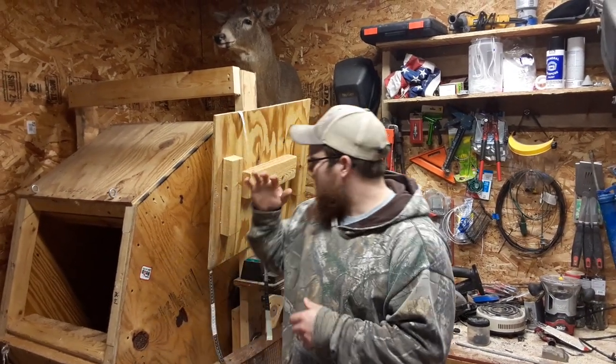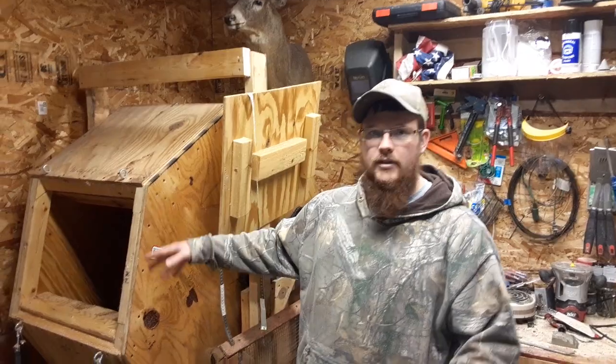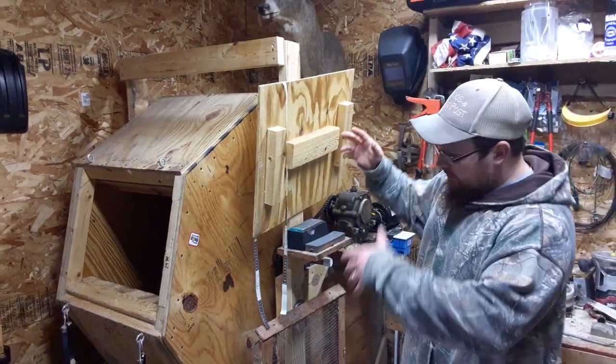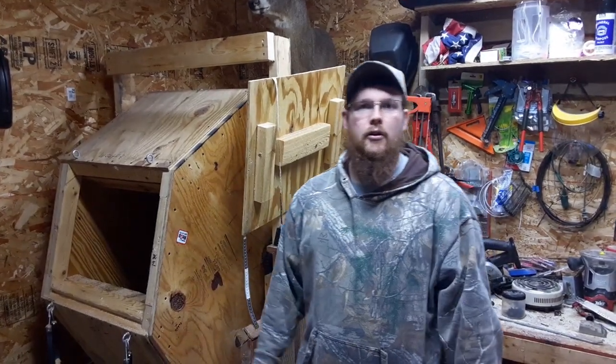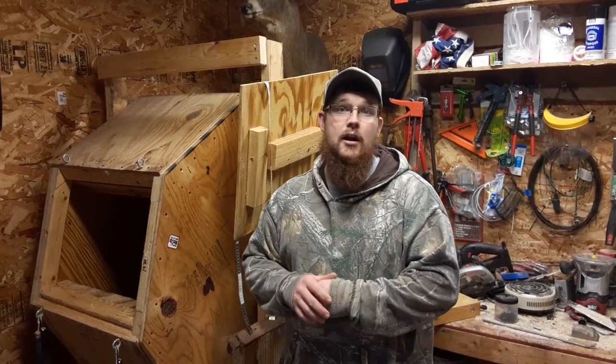Hey everybody, BS Outdoors here. We had a couple of you asking about this fur tumbler, so we figured we'd make a video telling you the size of the tumbler, the drop of it, the size of the motor, the sprocket — everything you can think of — so you guys have a rough idea of what you need if you want to build one at home. And for you trappers, I see a lot of guys make tumblers, put their coyotes in after they dry them — gives you a better grade, makes the coat nice and shiny. So this might be something you guys want to look at too.